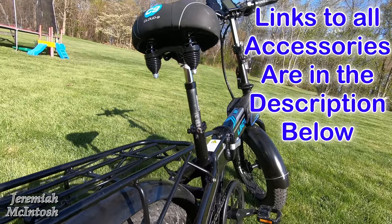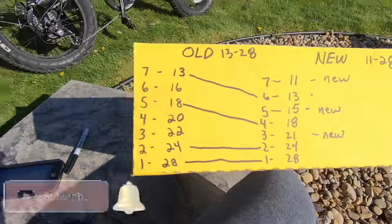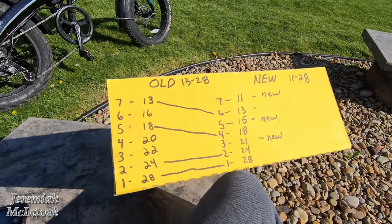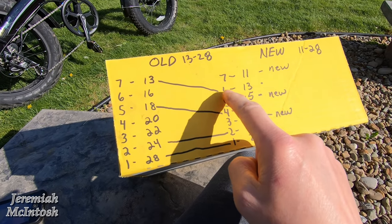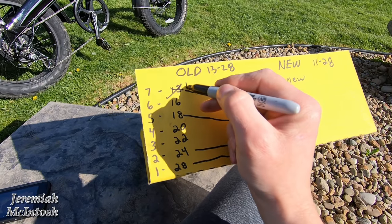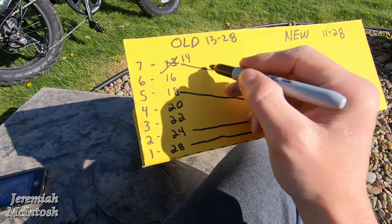I did say that the old freewheel was a 13 to 28, but the old one was actually a 14 to 28. In my last video I explained the differences between the old and the new gearing, and I was wrong about the old gearing being a 13. I said your new gearing would be your sixth gear — well that was wrong. I'm sorry guys. The old one was actually a 14, and I knew that — I don't know what I was thinking that day when I recorded it.